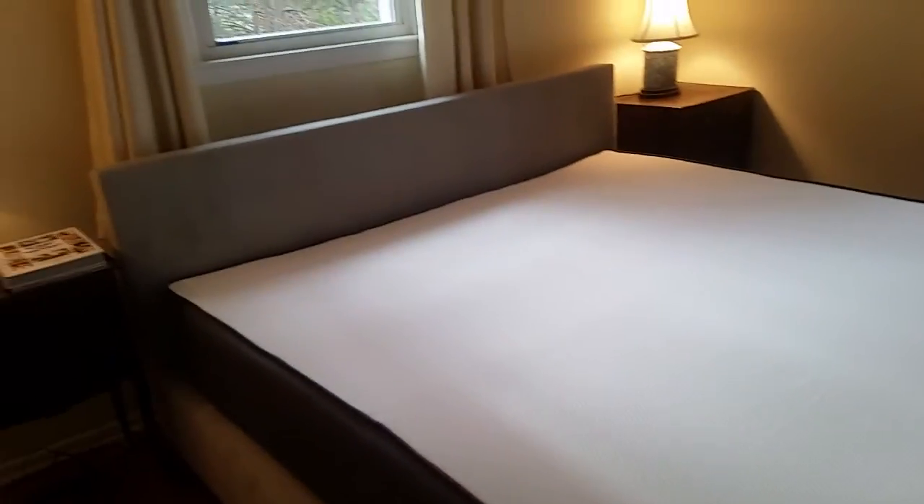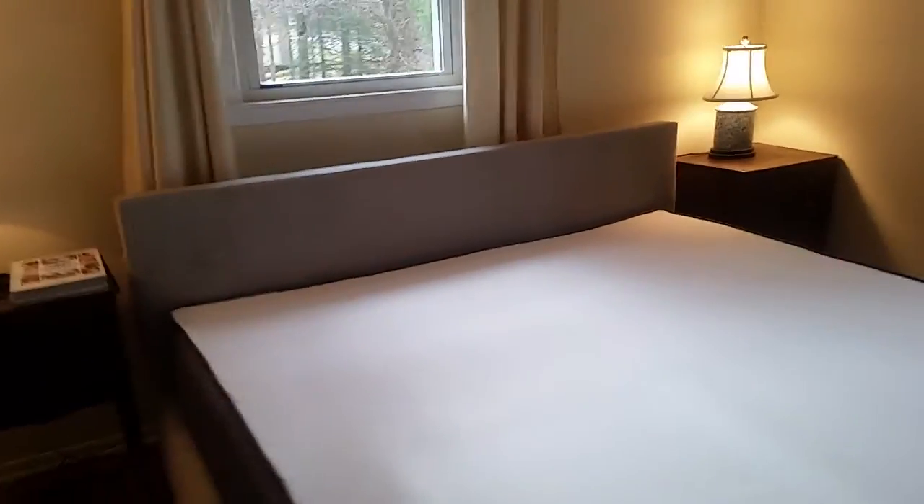All right, we'll get the bed made and see how our first hundred days of sleep goes.